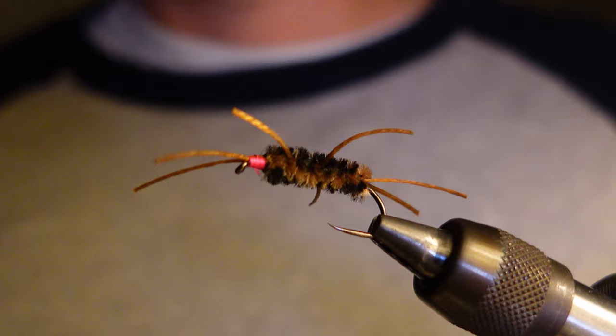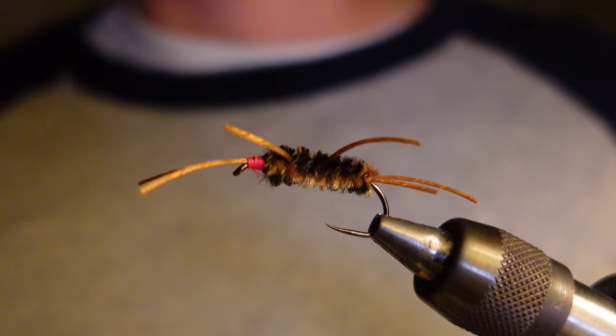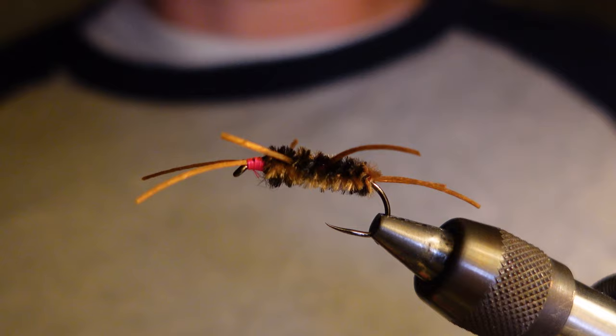The rubber legs has to be my favorite nymph pattern. I believe it's probably the most effective all-around nymph pattern out there. It's also probably one of the easiest flies you can tie.